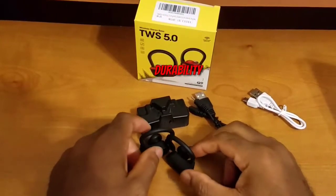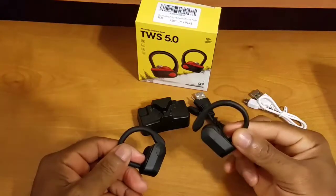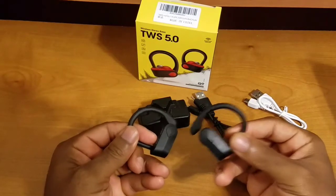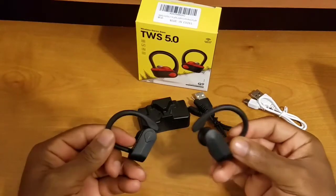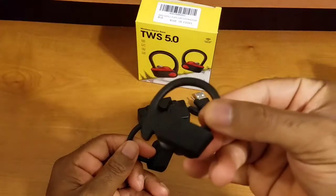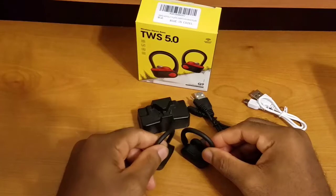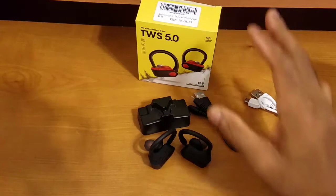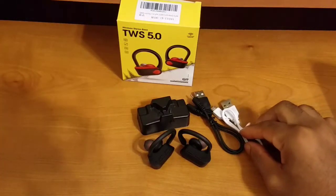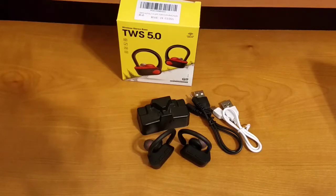Now let's talk about durability — especially important given my clumsy usage style. I dropped these about once or twice during my week and a half of testing, and they still look and function as if brand new. Overall durability is top-notch. That said, just because I had a good experience doesn't mean you should be careless — you still need to be careful — but if you accidentally drop them, they're more likely to survive.